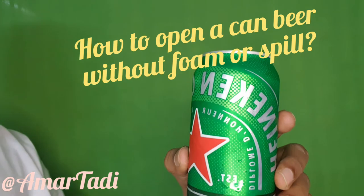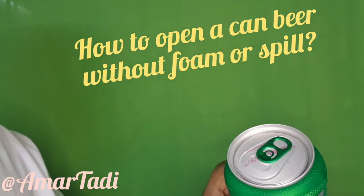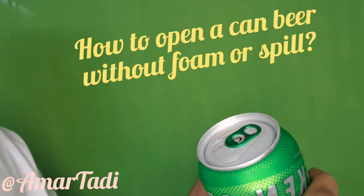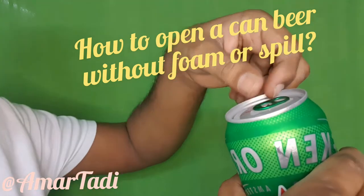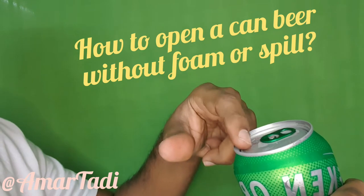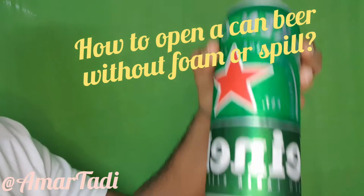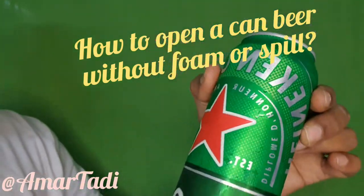Sometimes what happens is people will be opening the beer in a hurry and there are chances of spilling out and the foam will come out. Sometimes the knob didn't open properly and it might hurt your finger at the time of opening, or if the opening is not done properly there are chances that your lip might get hurt at the time of drinking or sipping. So opening the beer is also a kind of hard.